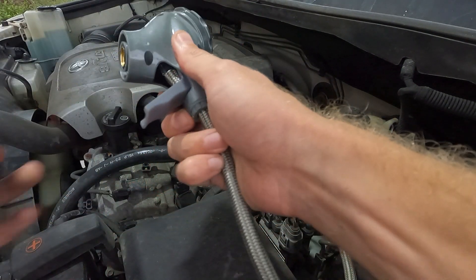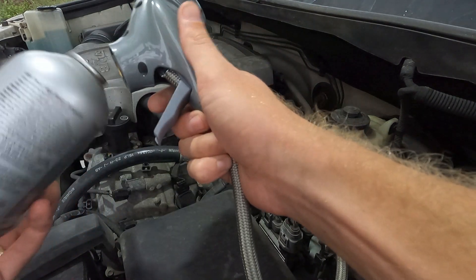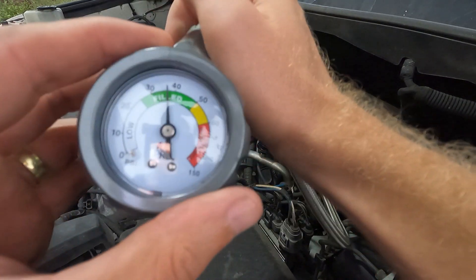If you do need to add refrigerant, you just screw in a bottle right here and then squeeze the trigger. As you're doing that, the gauge will go up.